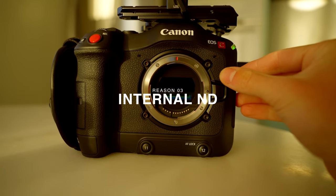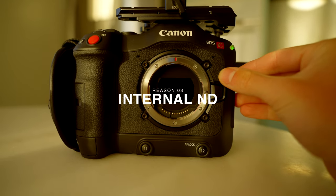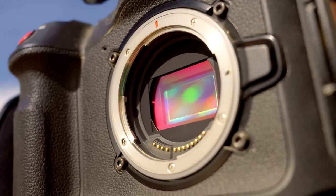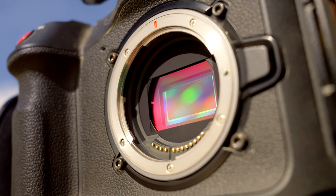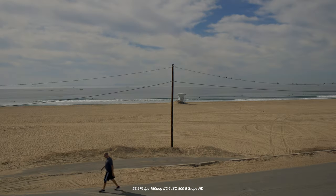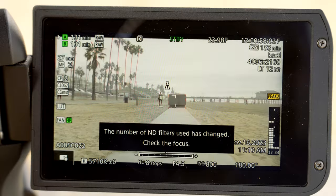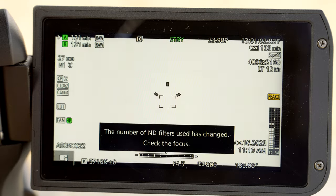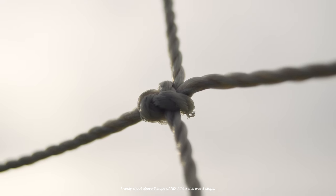The third reason why you should buy a Canon C70 is definitely internal NDs — and this could easily be number one on the list because shooting with internal ND definitely lives up to the hype. With the Canon C70 you get up to 10 stops of ND. It's not variable like the Sony FX6, but it's still internal ND and it's extremely clutch. You can go from clear to 2, 4, 6, 8, and 10 stops. At 8 and 10 stops they're stacked, so you might have some image artifacts and focusing issues, but I haven't really had any issues with that.